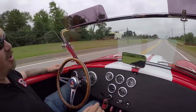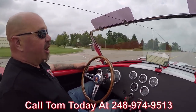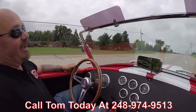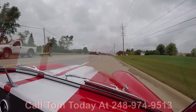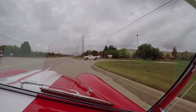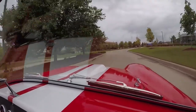At Vanguard Motor Sales we can ship this car anywhere in the world. Just call Tom at 248-974-9513 and he will tell you just how easy it is to park this dream in your drive. If you want some help with financing, no problem whatsoever. We've got about three banks we work with on financing and we can hook you up and get this dream parked in your driveway right away.